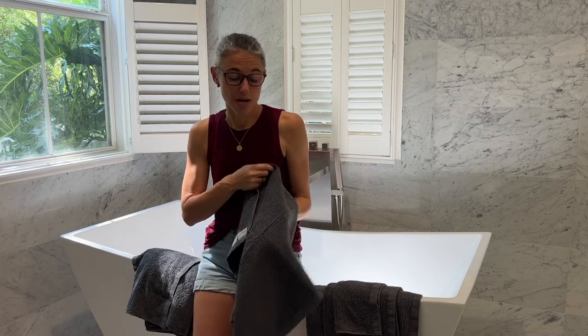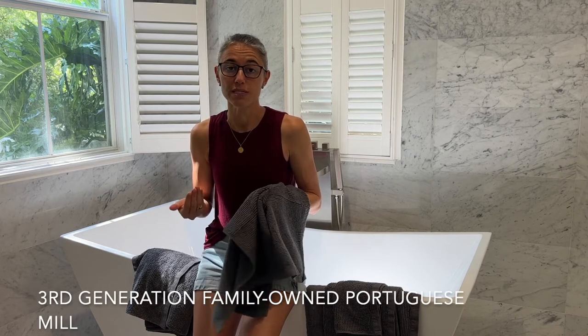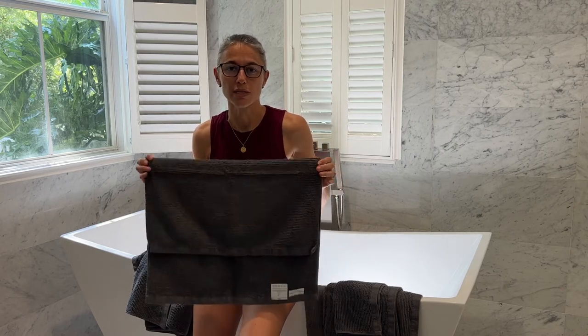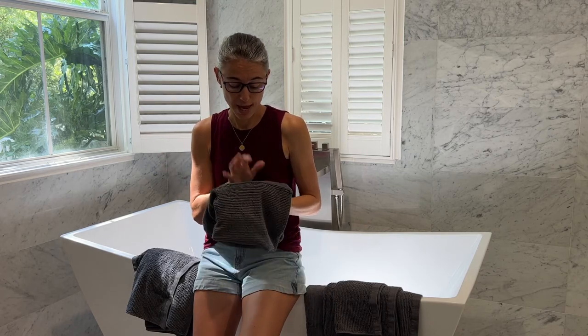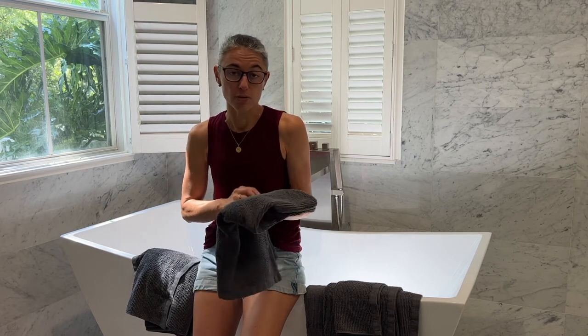Sunday Citizen is working with a third-generation mill that is focused on sustainability, which is another important thing to watch out for when it comes to cotton — you want to make sure the mills think with a sustainable mindset. The product is made in Portugal and it's 100% long staple combed cotton.